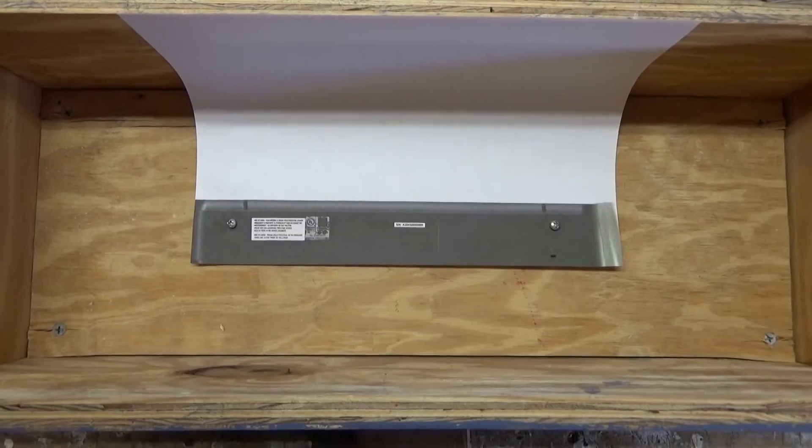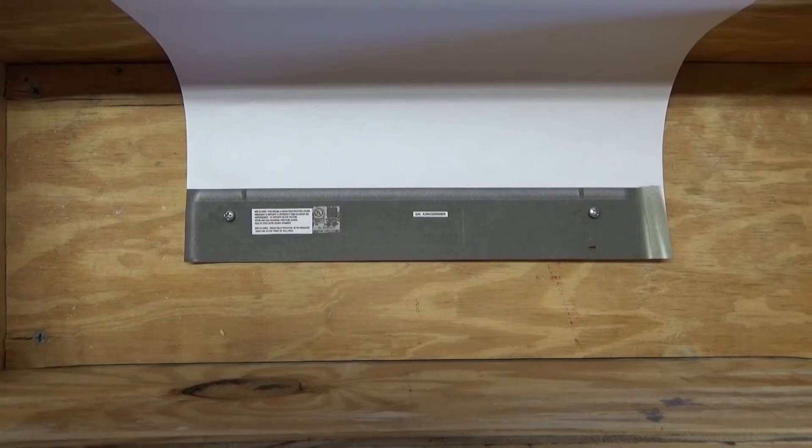One trick I used that I thought was really neat: I took the surge protector and went to my printer which has a copier, placed the surge protector on the copier, scanned it and printed it out, giving me the lineup for the holes. I screwed the paper down to the board in the middle and it gave me perfect markings without needing a tape measure. I can't remember where I picked it up, but it's definitely a cool little trick — rather than fumbling around with a tape measure trying to get everything perfectly lined up.